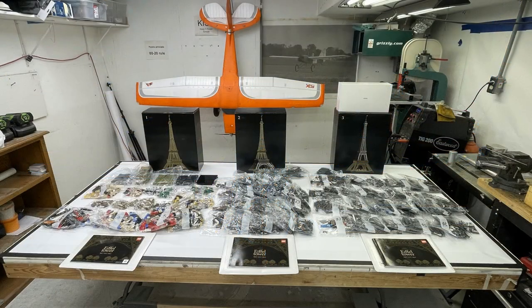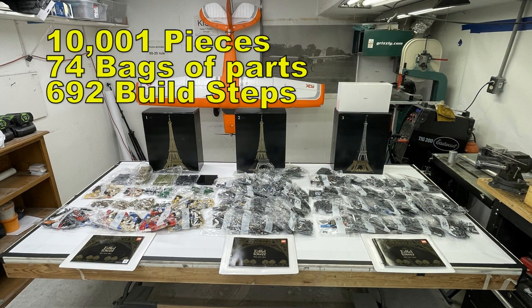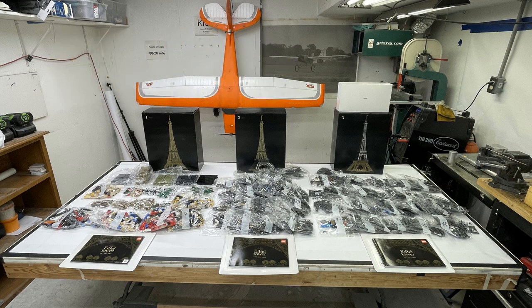I also want to point out that for Christmas my wife and daughter got me a Lego Eiffel Tower, and I'm going to do a build video on that too. But this video is about the ailerons on the air bike — let's dive in.